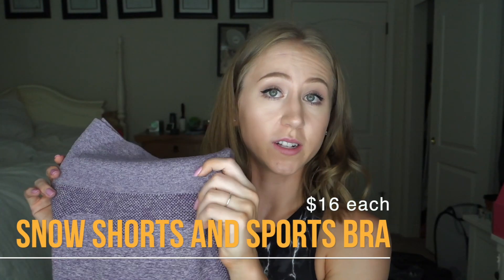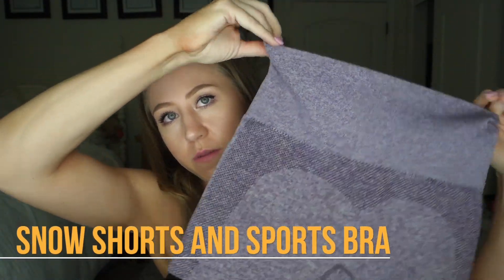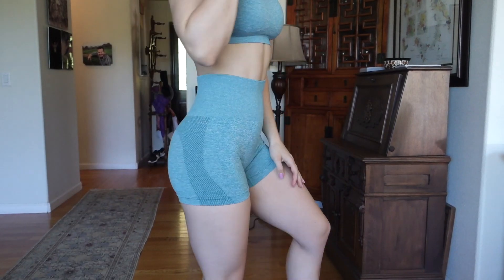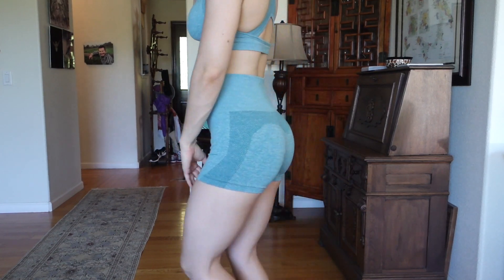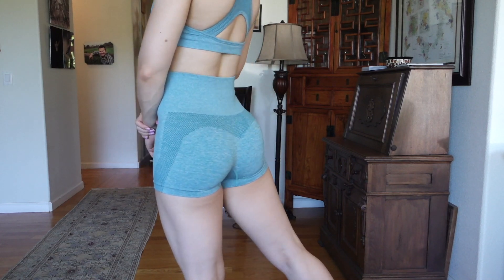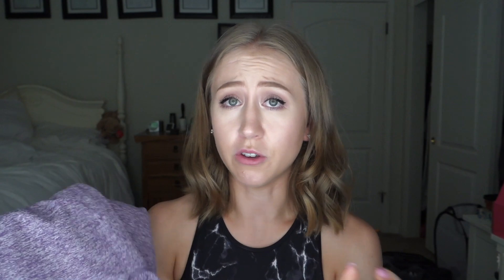Lastly, the rider wear dupes — first, the shorts. They have a super high waistband; I personally like to roll them down a little, but you can definitely wear them high if you love high-waisted leggings. The inseam is pretty short — about a two-inch inseam — so they're going to roll up and definitely won't cover a lot of thigh region. If you're looking for shorts that cover your thighs, I wouldn't go for these; but if you like booty shorts, these are really cute.